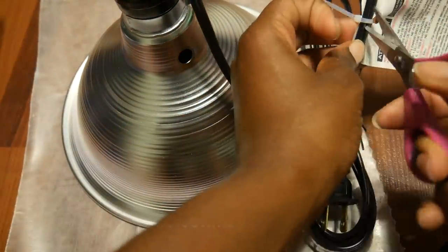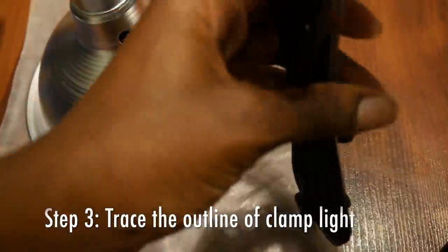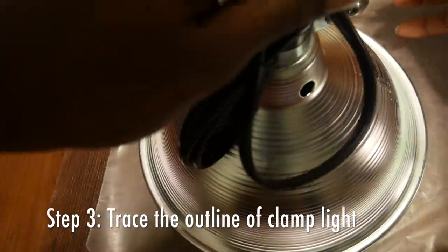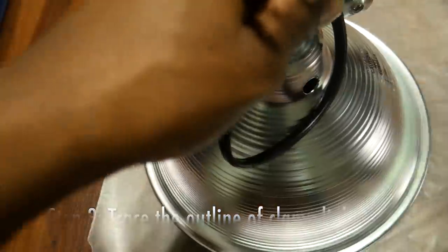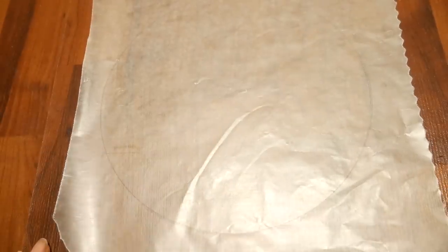If the tags get in the way, go ahead and cut them off so you'll be able to trace around the perimeter better. Now we can start tracing. If you'd like, you can go around twice just to make sure you have a dark enough line to cut out — I think I went around twice, maybe even three times.